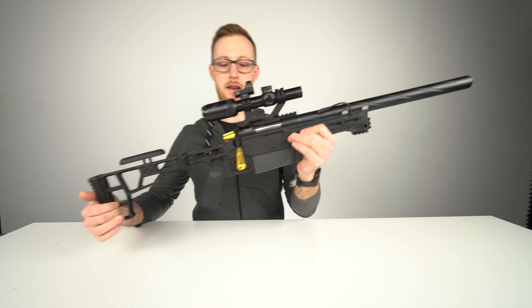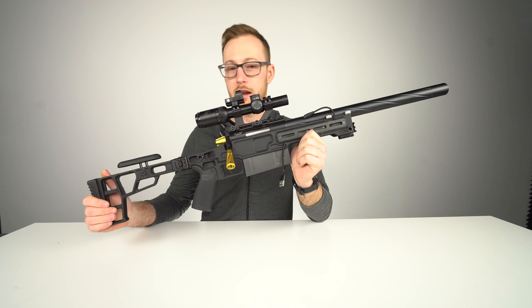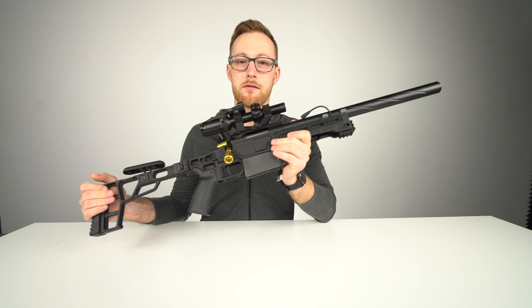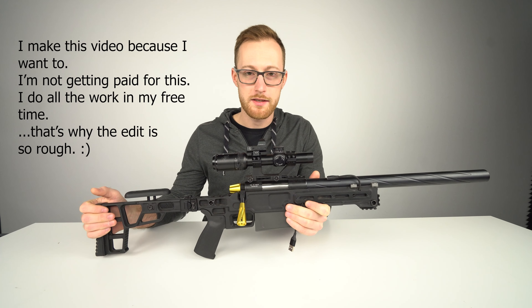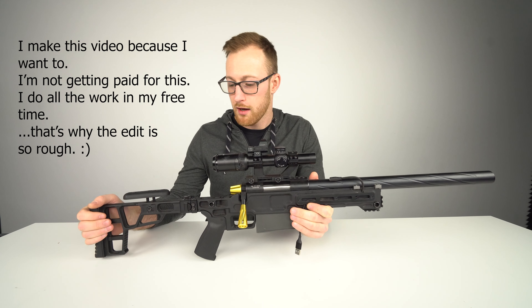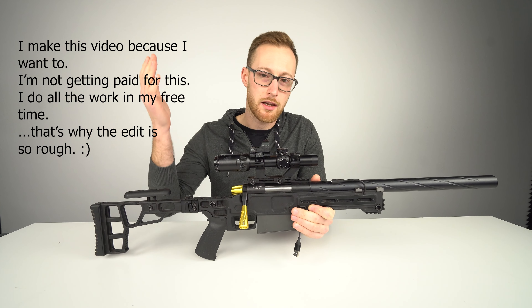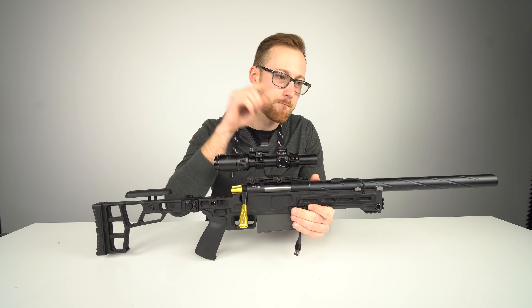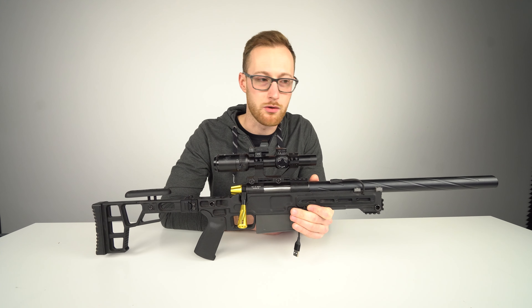The SSG10A3 is out. I tested it, I played with it in an actual game, and I have some opinions I want to share. As always, I work at Novritsch — I'm biased. Can you trust me? I would like to think so, take it for what it's worth. I have my cheat sheet right here, so I'm going to go according to the list.